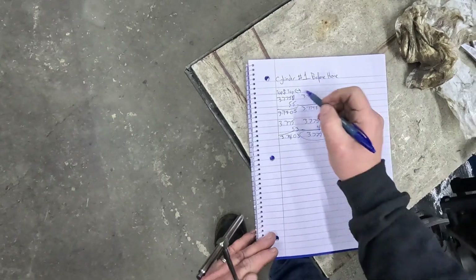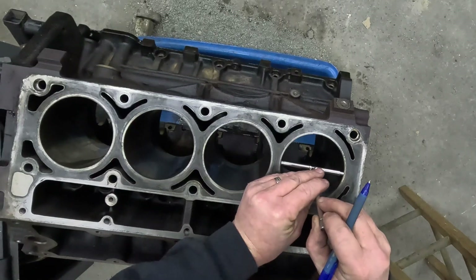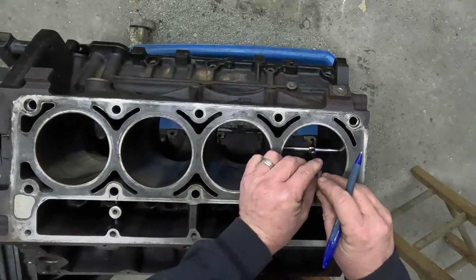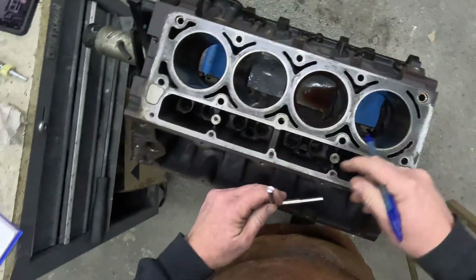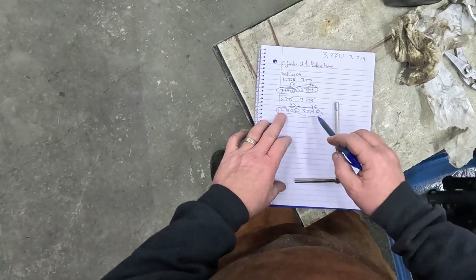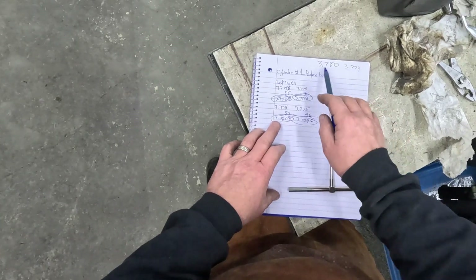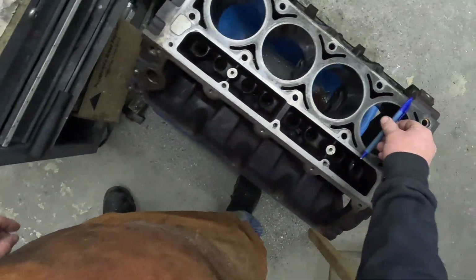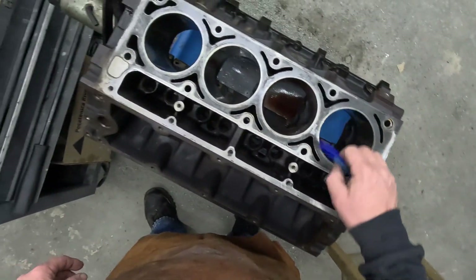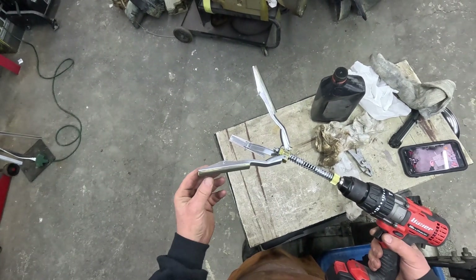I'm taking measurements this way and that way, then going into the middle and also down at the bottom, going both ways. Once I've got all my measurements written down — the bore from production was 3.779 to 3.780 — I'm just looking at my rough measurements to make sure everything looks good on that.